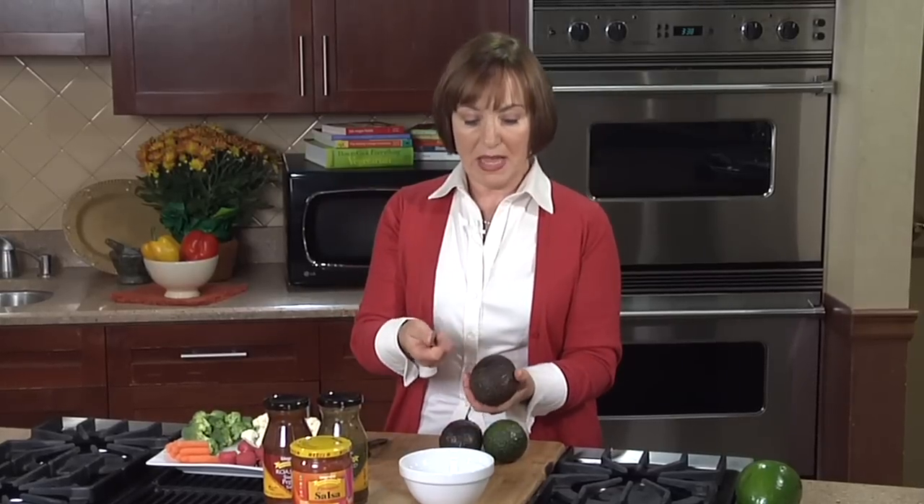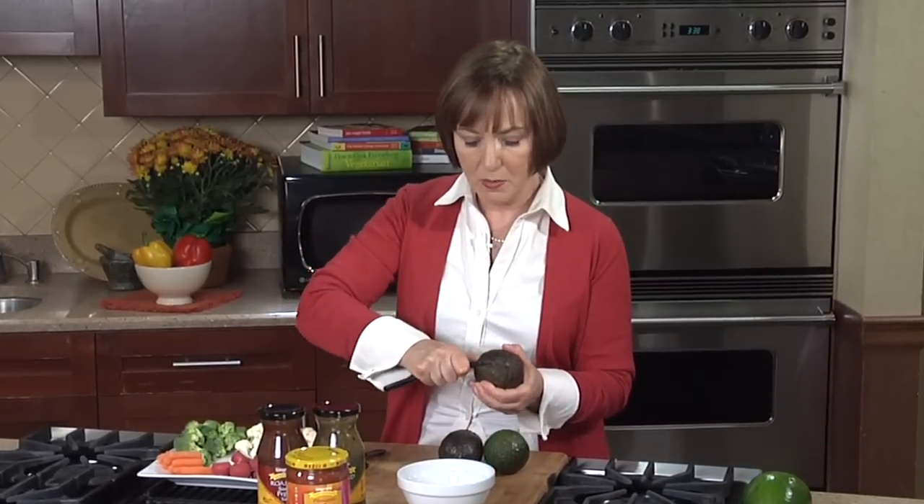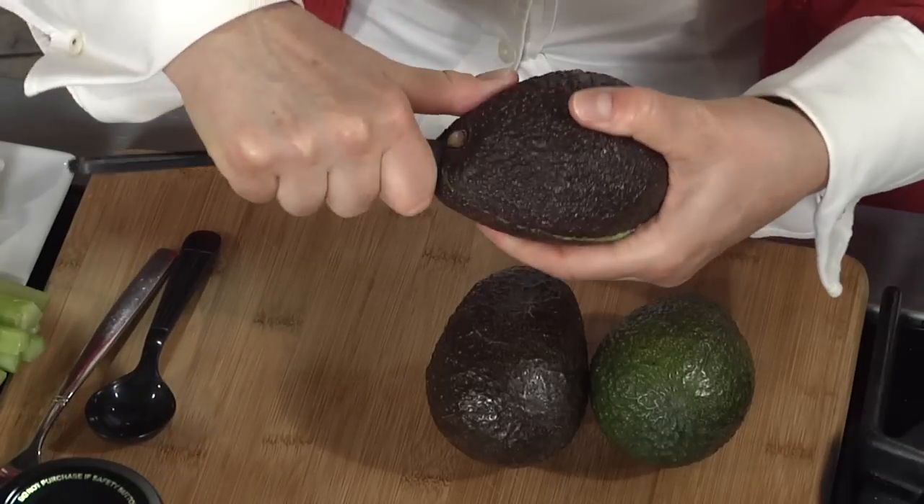So here's what you do. Let's use a regular plastic knife that the kids can use to show you how to do this. Just cut the avocado in half lengthwise like this, all around.